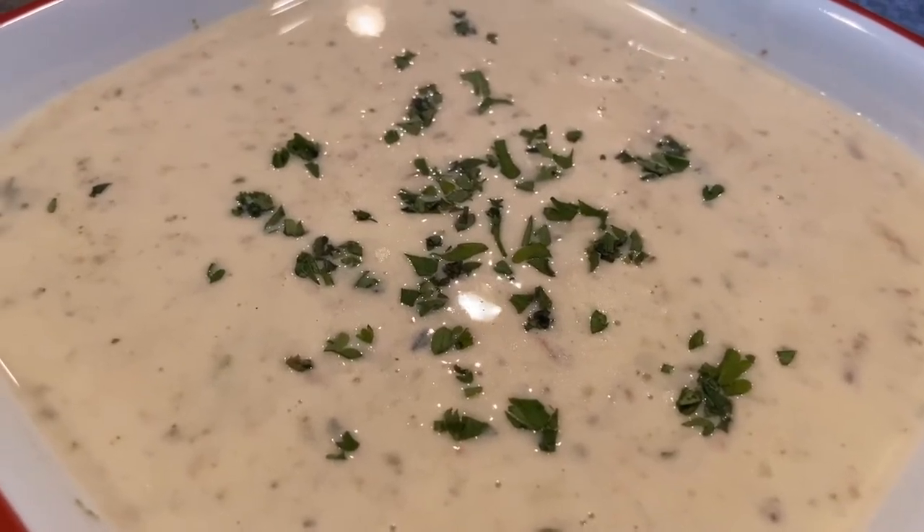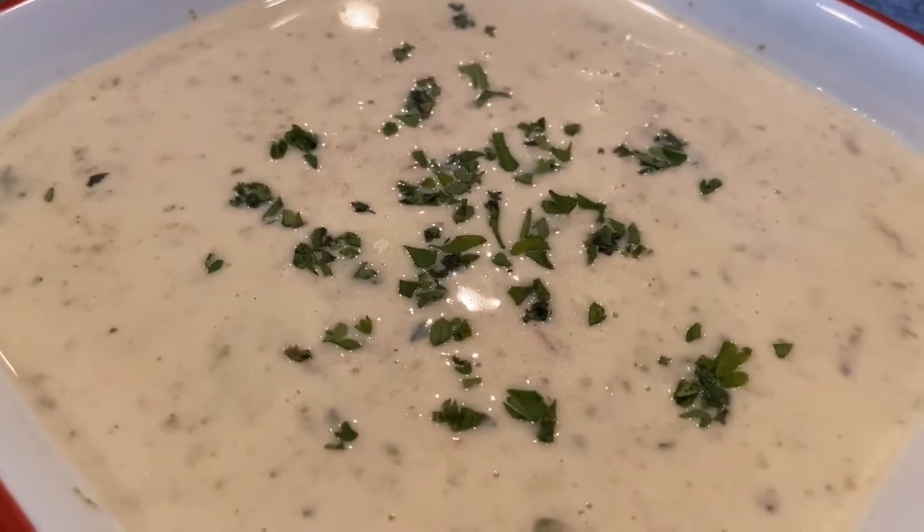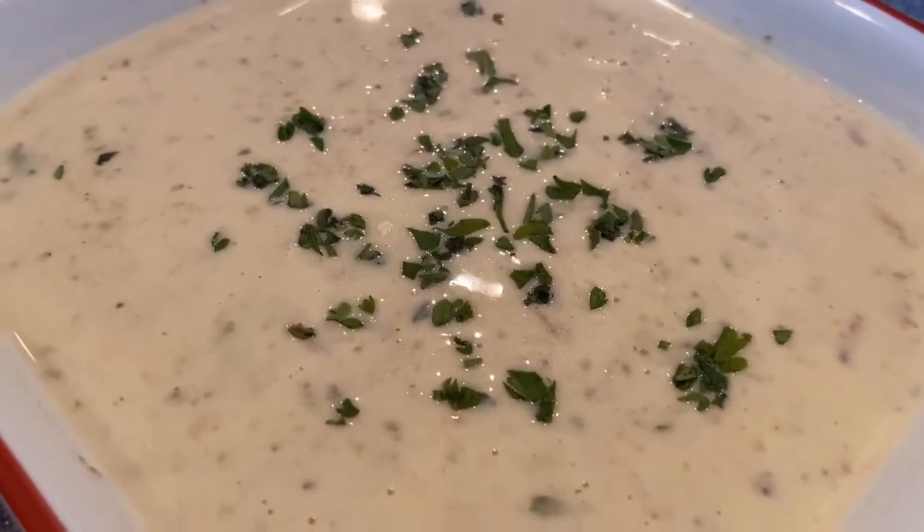Hey guys, thanks for tuning in to ChefGirlRD. Today I'm going to be showing you how to make a New England clam chowder and we're going to be making this right in the Ninja Foodi hot and cold blender.